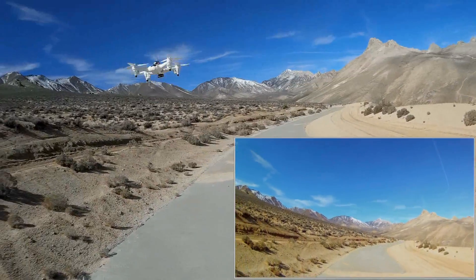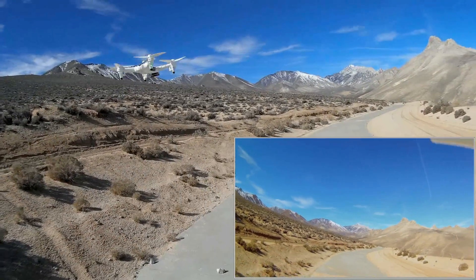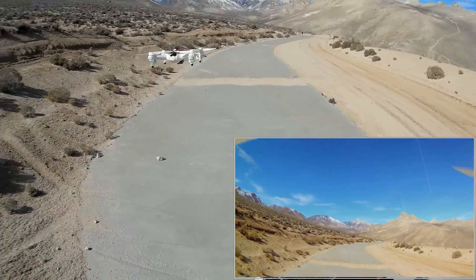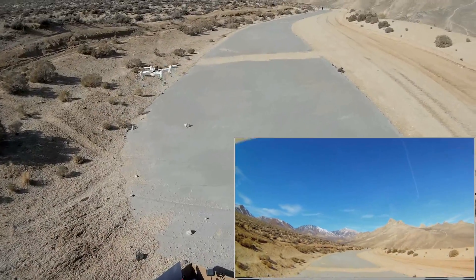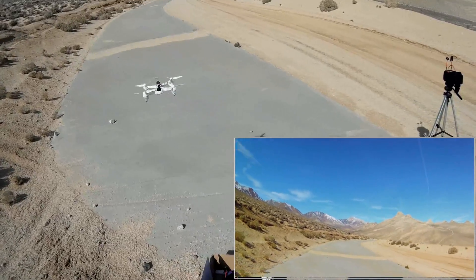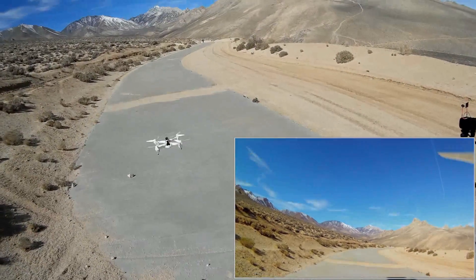Holding down for two seconds and there it goes. It's holding its position — there's wind coming from the right and I'm not doing anything. Let's see how well it holds position in the wind. The wind is buffeting it but it is holding its position, surprisingly enough. Let's go up a little bit higher.